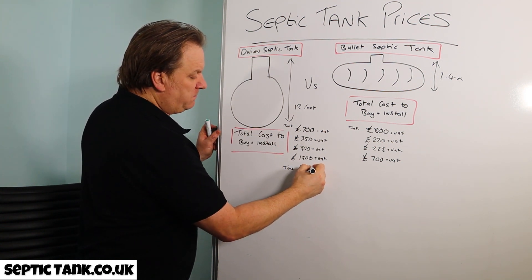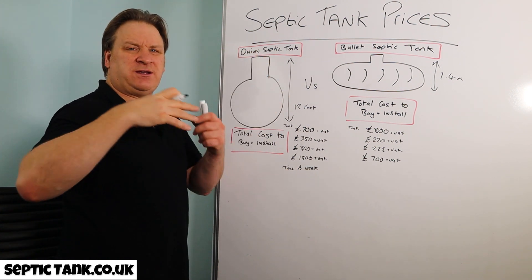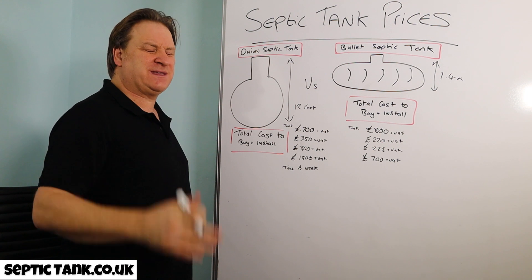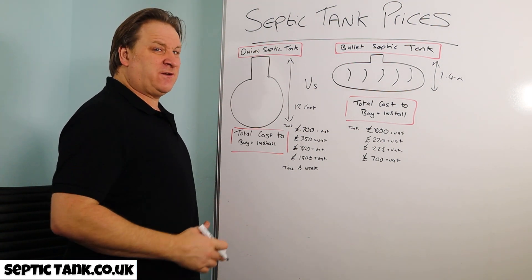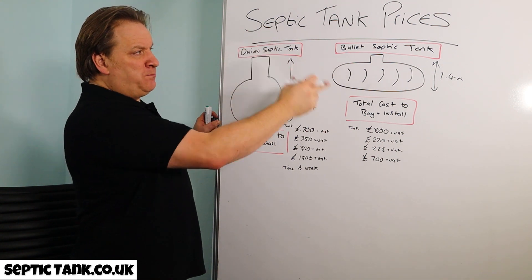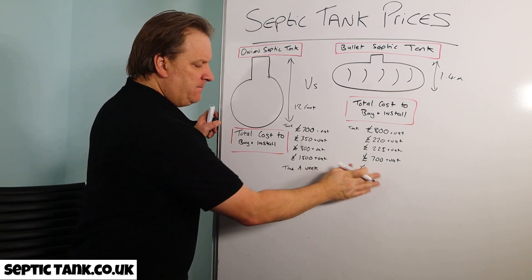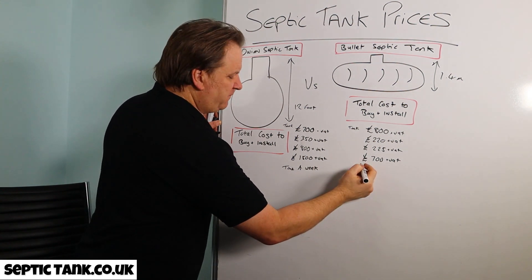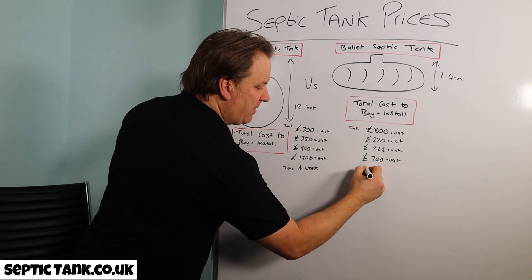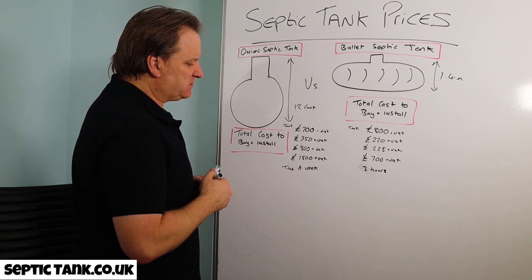Time to install one of these onion tanks takes about a week — you've got to put the concrete around it, let it set, and it takes three or four days just to do the drainage field. Installing the bullet shaped septic tank and its soak away will literally take about three hours, all in from start to finish.